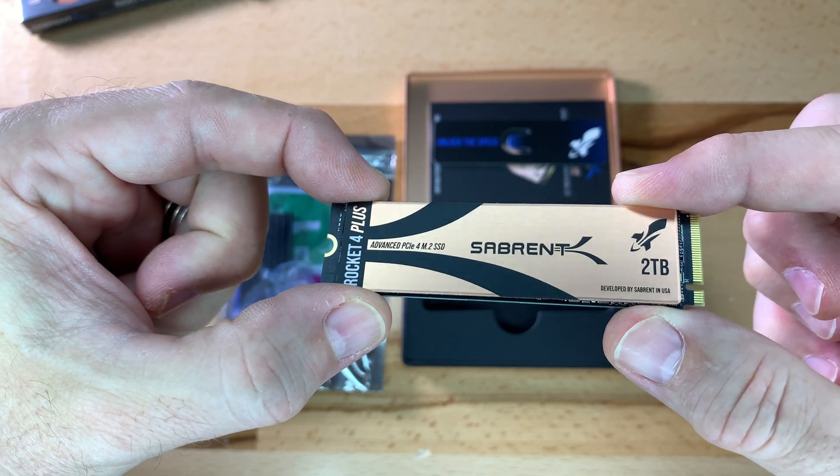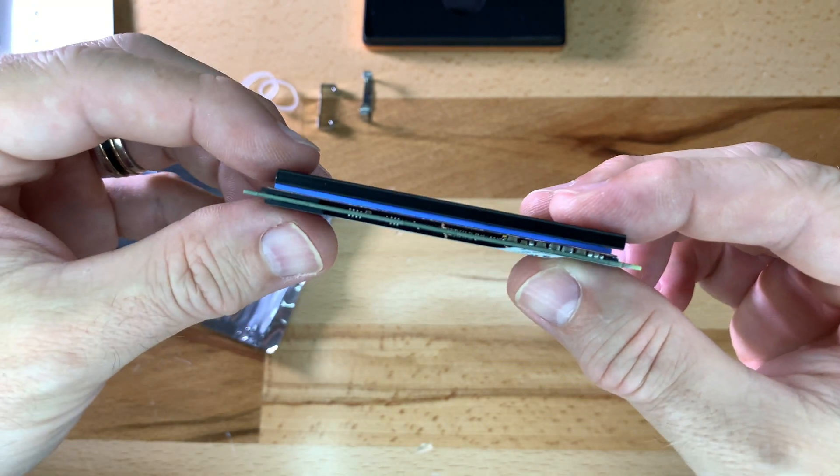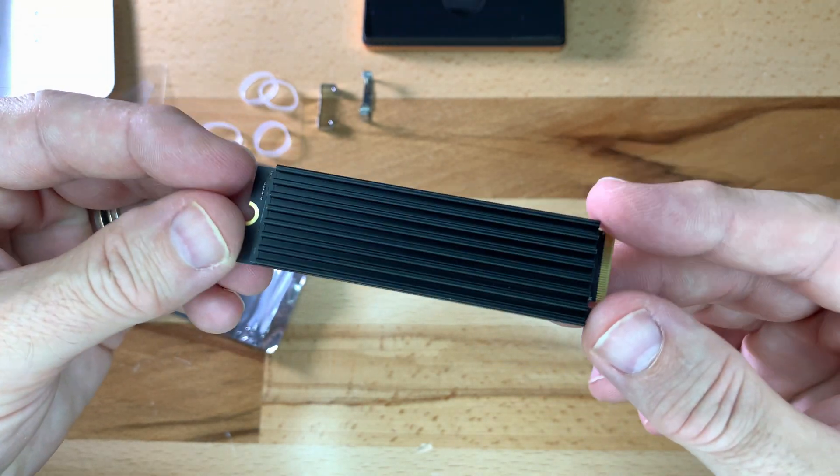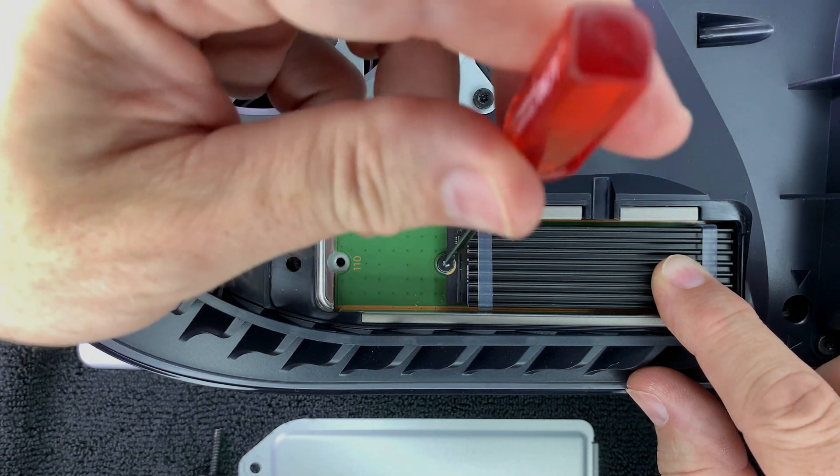In my last video, I placed a heatsink to the top of a Sabrent 2TB M.2 SSD, and then installed it into my PS5. I did some tests — see the link above for that video.